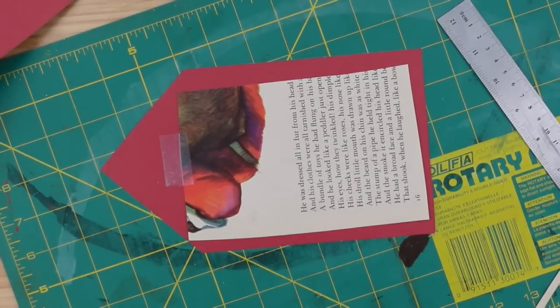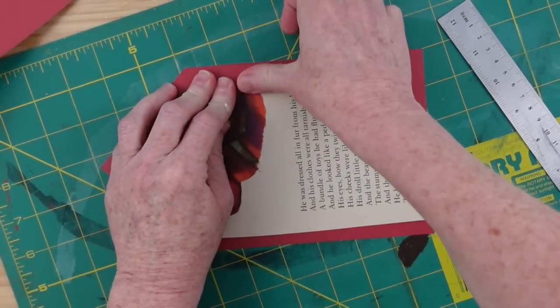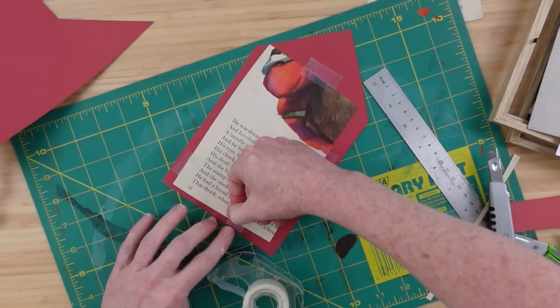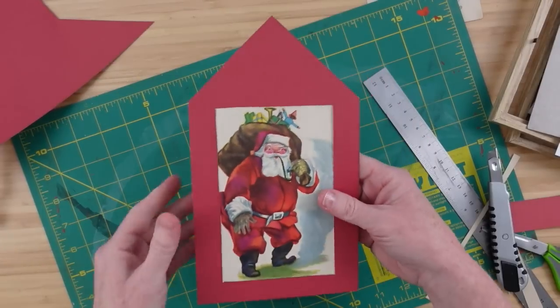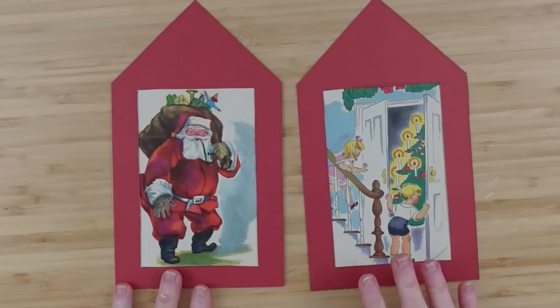November is going to be our viewer and subscriber appreciation month — the whole month we'll be doing giveaways. You have to watch the videos carefully for information about how to be entered for a chance to win crafty goodness — tools, supplies, and all kinds of good things. Make sure you are subscribed and turn on your notification bell. Once I've got the paper to the right measurement, I flip it over and use a little plain tape to secure it down without it overlapping or being seen through.